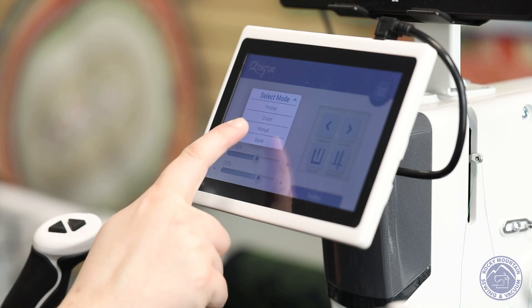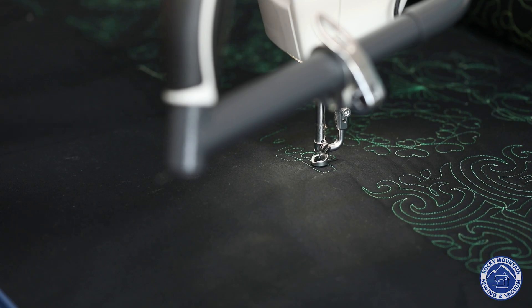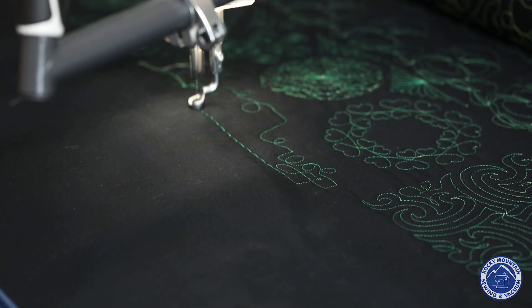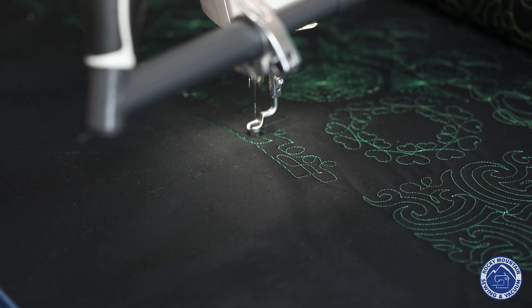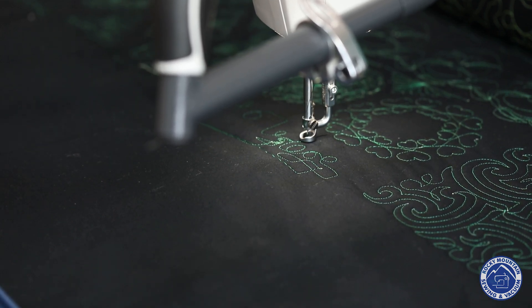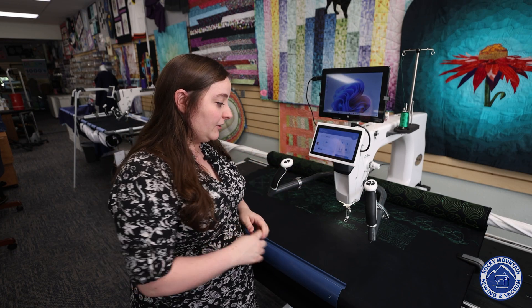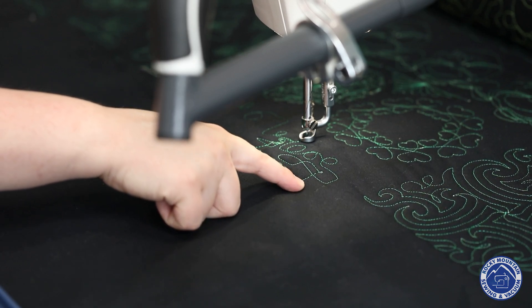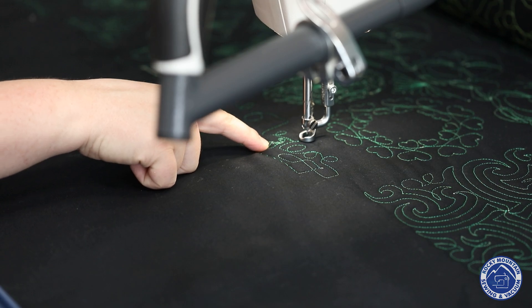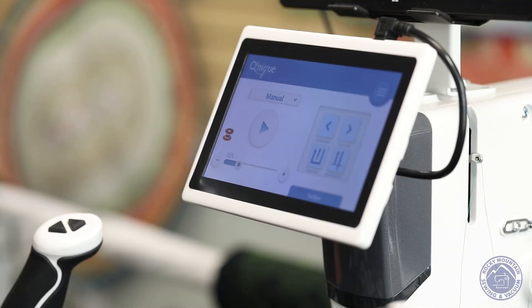Next we're going to go down to manual mode. Remember, on manual mode I'm the regulator, so I'm going to make some exaggerated motions to show you what that means. You can hear the machine made a slightly different sound because it's making me be the regulator, not the machine. You can see when I went really fast how big those stitches got — almost basting stitches. And when I went a little bit slower you can see my sharp corners and my curves. For art quilters especially, manual mode is really nice.